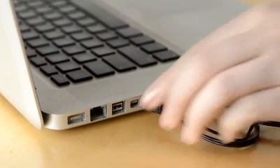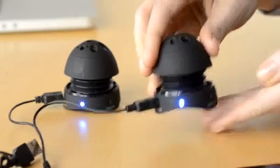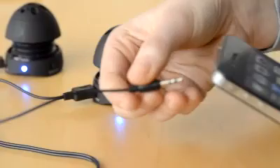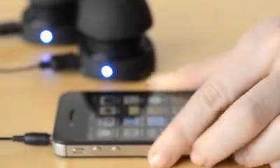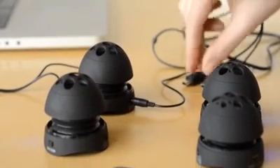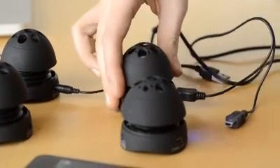Leave the dual connectors in the speakers, but remove the USB from the computer. There is an audio jack connector at the same end as the USB connector. Connect the audio jack into your music device and enjoy the stereo sound. You can expand the sound by linking additional speakers using the audio jack ports.